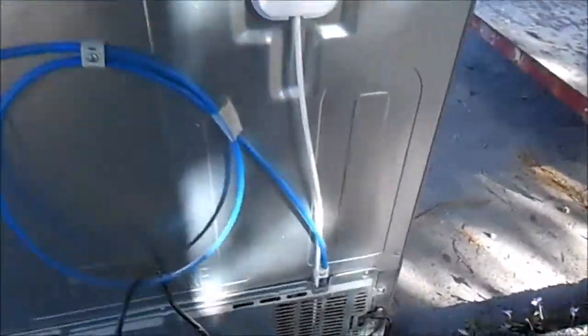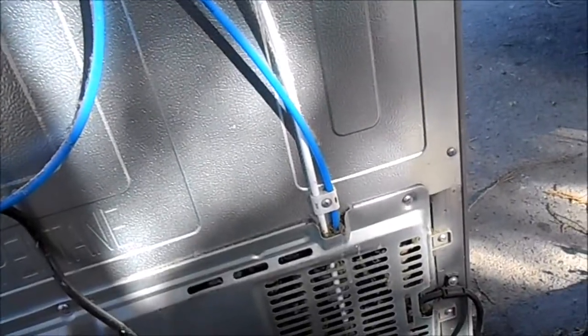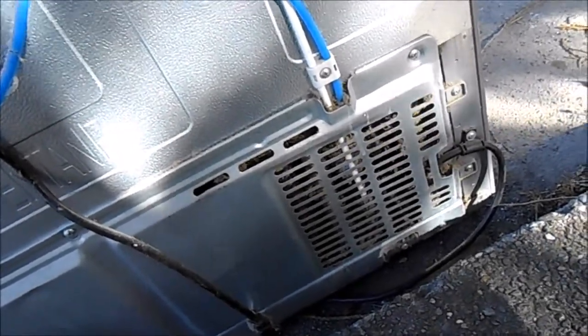Sometimes what you can do is heat the back of this with a hairdryer to warm that up so that line gets clear. You definitely want to make sure that the water is running down and out through here before you put it back together.